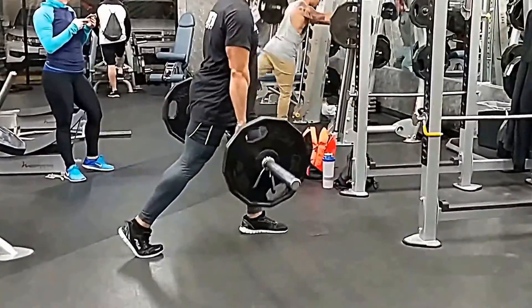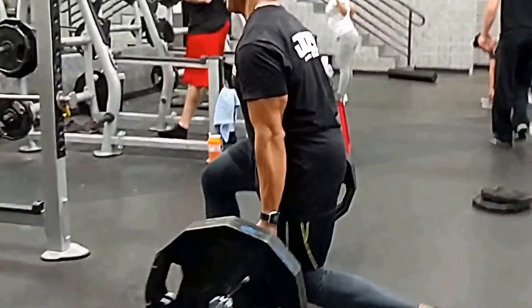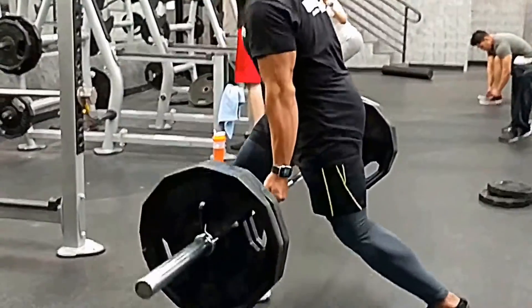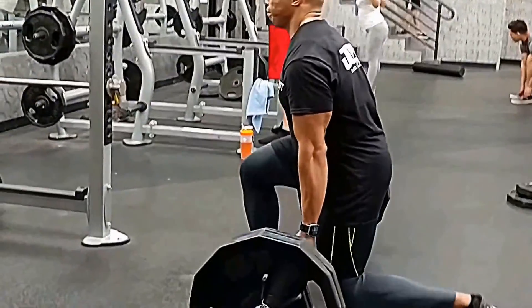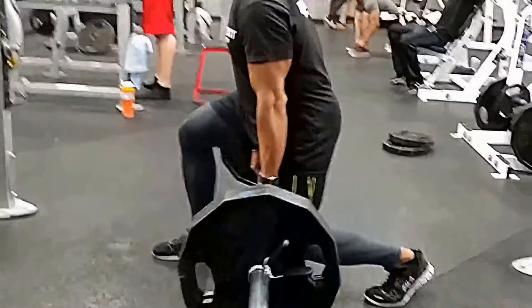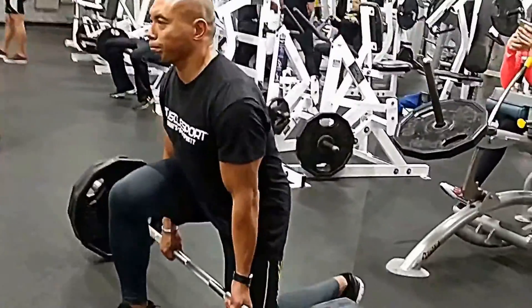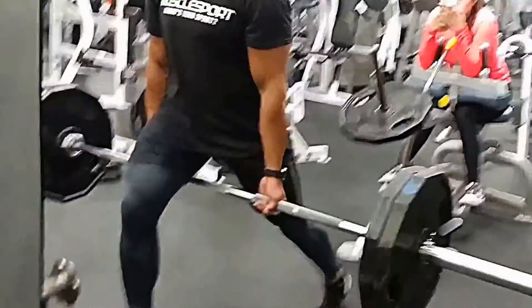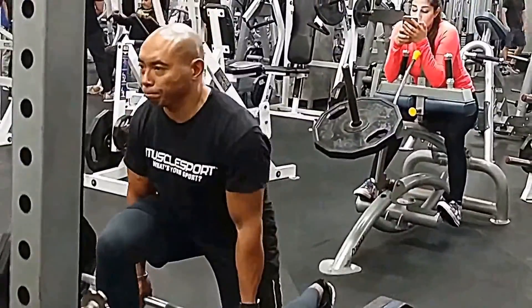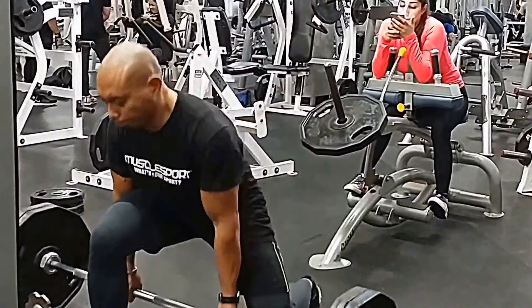Both of these deadlift variations — the single leg deadlift and the Jefferson deadlift — work your quads a lot more, and also your glutes, your core, your spine, and the muscles surrounding the spine like the erectors, upper back muscles, and traps.